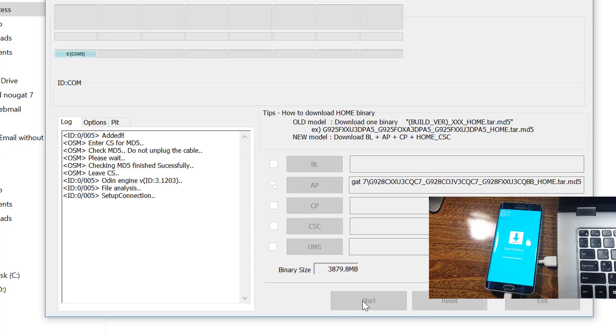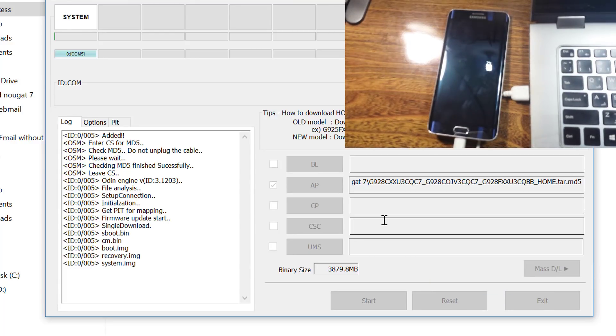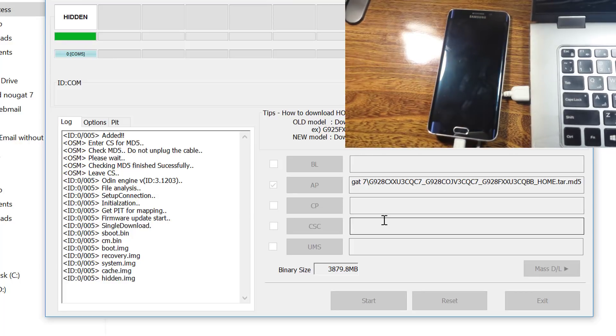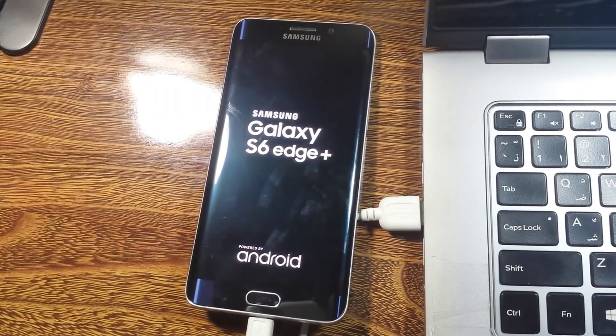Once it is done we are going to click on Start. You can see on my mobile screen it's installing now. First it will download the firmware and then it will install. Here you can see a closer view of my mobile — it's rebooting now.